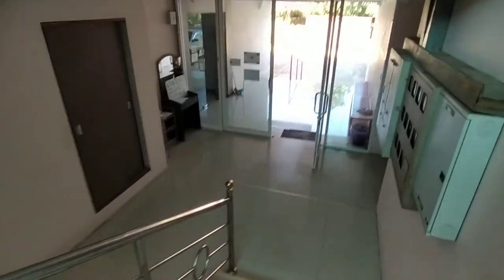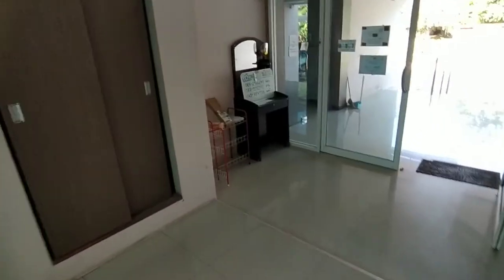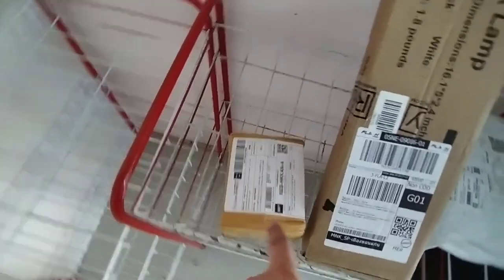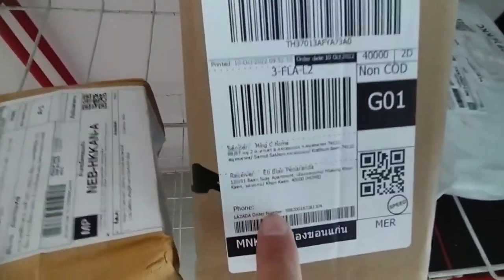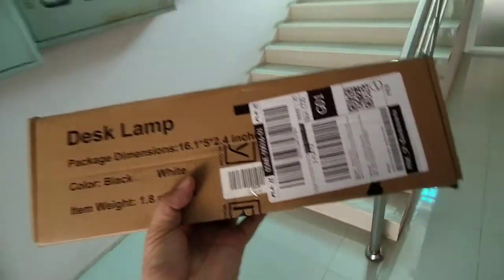Right now I'm going to get my Lazada package. It just left and it's here somewhere. Let me see if it is here — there it is! There you have it. That's the lamp shade. Thank you, Lazada.